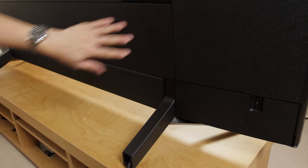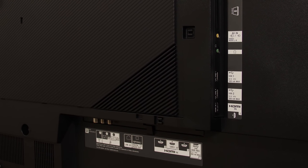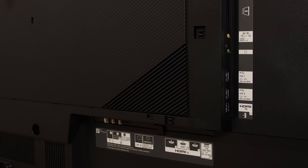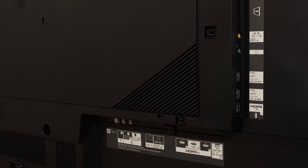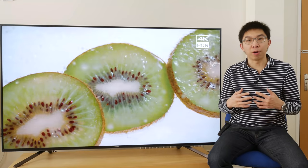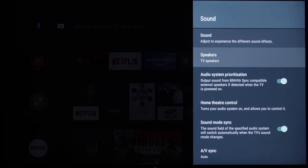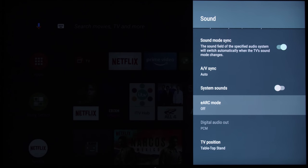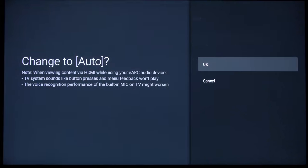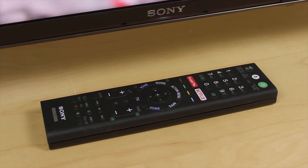Four HDMI inputs are available on the Sony KD75ZF9, all of which are full bandwidth 18Gbps HDMI 2.0b ports that can pass UHD HDR videos at higher bit-depth, chroma or frame rate. In addition, HDMI input 3 supports the eARC or enhanced ARC format so you can enjoy lossless audio codecs such as Dolby Atmos through the Audio Return Channel. The supplied remote control is functional, but nothing to shout home about.